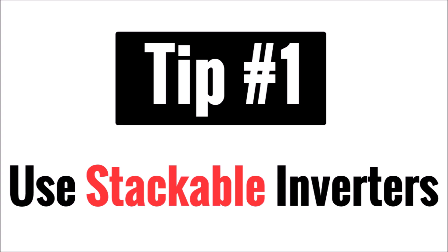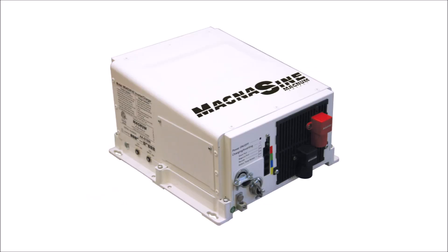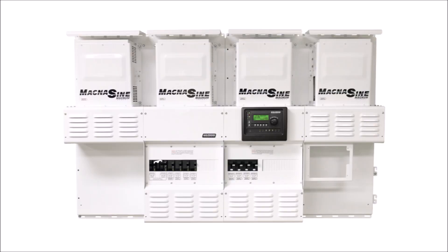Tip number one is use stackable inverters. Inverters are one of the most expensive single components of a solar panel system, whether you go grid-tied or off-grid. There are dozens of sizes to choose from. Instead of trying to get one single unit that will meet all of your needs now and in the future, focus more on the ability of the inverter to be stacked in parallel. Inverters that are stacked are connected to each other and communicate with each other in order to operate as one.